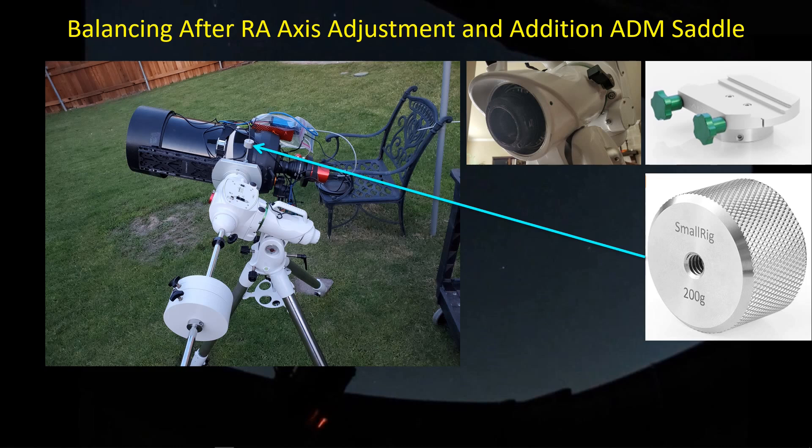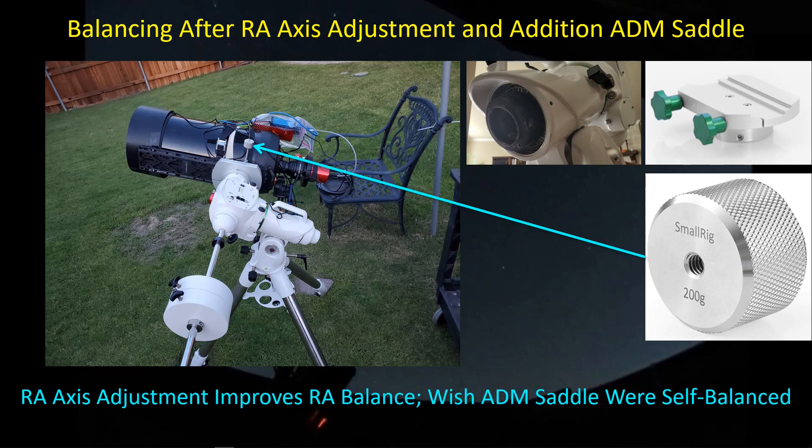It needs to be balanced in deck when in home position, and also when off to the side. The weights have a threaded hole on one end for a 1/4-20 rod and a 1/4-20 stud on the other end, so you can screw additional weights together to get more mass. I've had a really good experience after making the RA axis adjustment and getting good balance. The only slight knock I have against this saddle is that I wish it were self-balanced so it didn't contribute to any tendency for the scope to rotate off to the side.